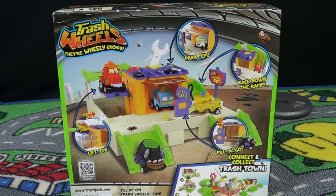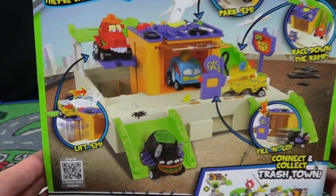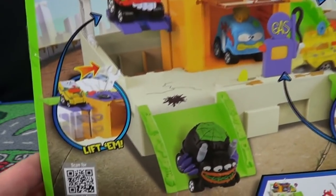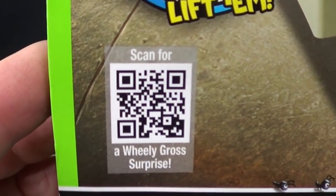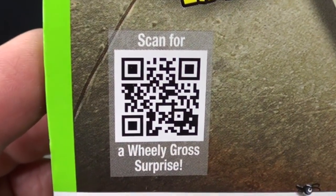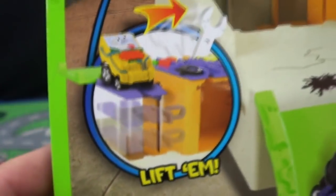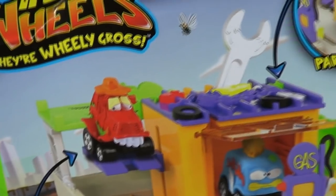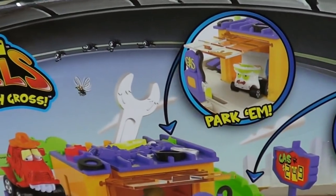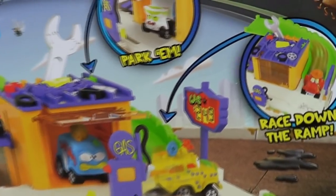These sets are really affordable — under $15. This one has a little lifter for your car. If you want to scan that QR code, there you go. It's got a little lifter, a lot of play value. I wonder how well that slides. Here you've got a parking space on top, and then it says you can race down the ramp.